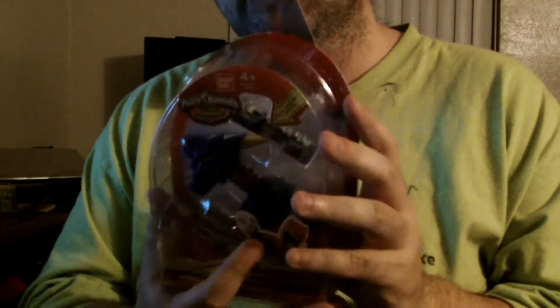Welcome back Ranger Nation with another RAW review. What are we RAW reviewing? We're looking at the blue set for the Dino Chargers. They all come with this little mini card, of course — there's the featured one and the fossil one.